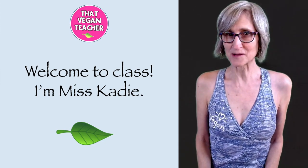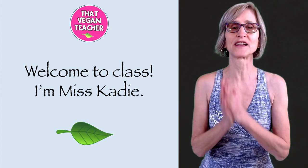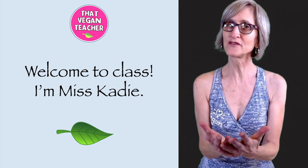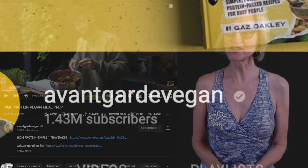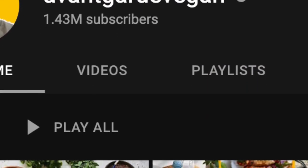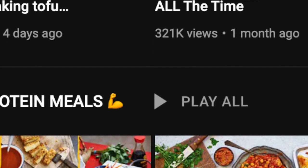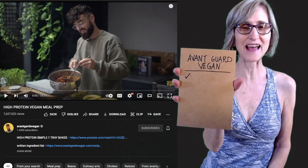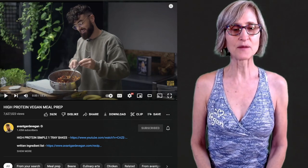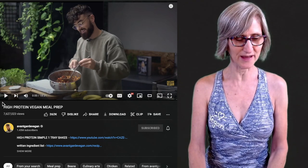Hello students and welcome to class. I'm Miss Katie, that vegan teacher, and I am here to try to help convince you to be vegan, to stop hurting animals. Today we are going to be looking at this channel here called Avant-Garde Vegan. I got my paper ready and I already made my first check mark because he has made a presentation for class and we're gonna have a look at it. He's talking about high-protein vegan meal prep, so let's have a look and see what we like and what we don't like.